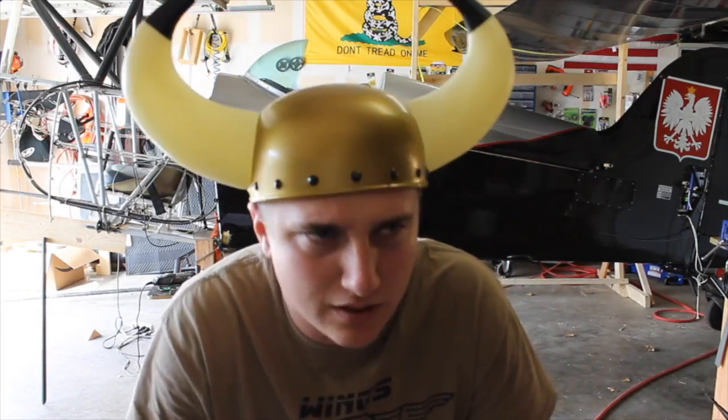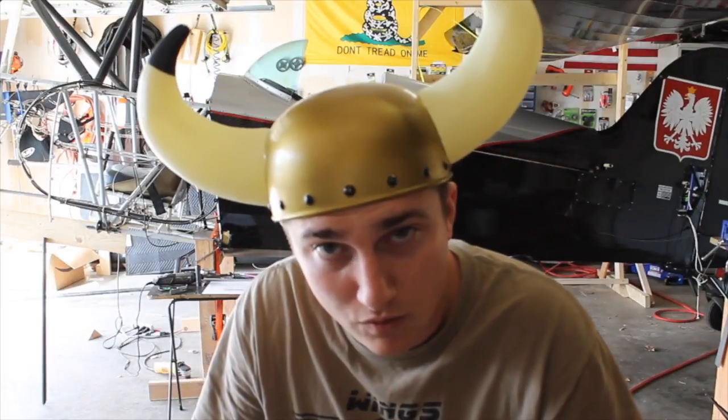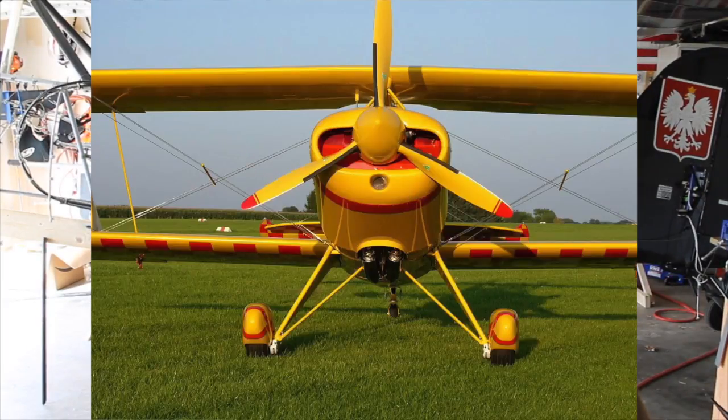Alright, let me catch up to speed. This is a Steen Skybolt. The main thing we're working on here, besides the entire fuselage, is the gear.